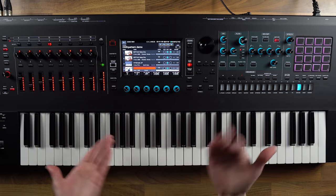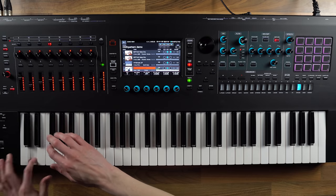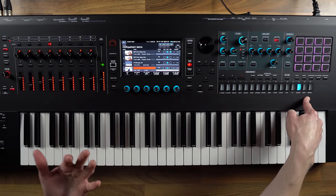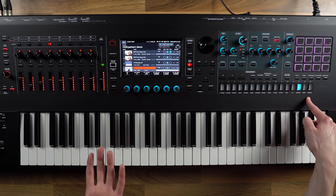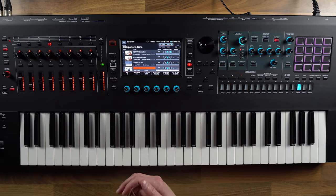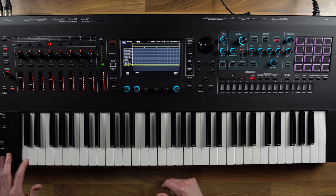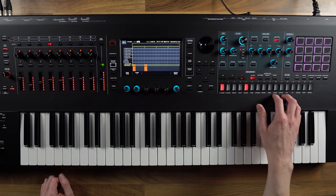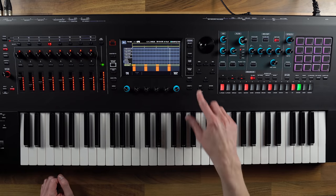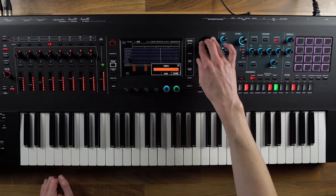We could record it straight away just in a pattern by playing a beat in, but what's really great is we have a TR sequencer on the front here. Just like on the Roland TR8S drum machine, we can put in patterns straight away and it's very quick to get something down. I go to TR rack mode, choose my bass drum, and just put in the beats where I want them to be, then press play. I've already set the tempo to 95, but you can set it to whatever you want.